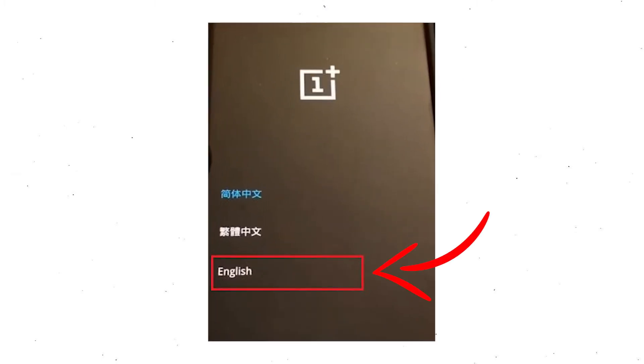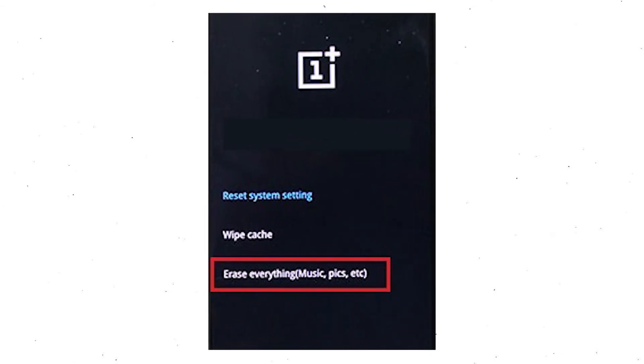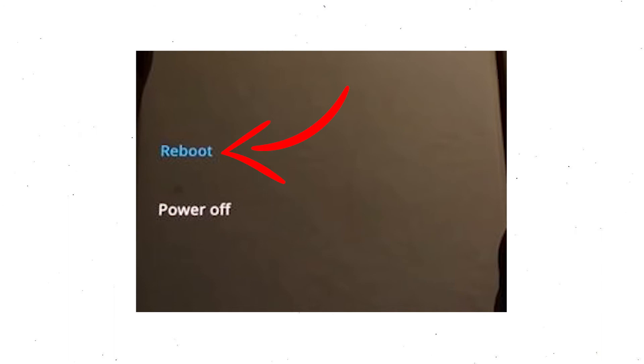Then select your language using the volume buttons and confirm with the power button. Navigate with the volume buttons to select the wipe data and cache option and press the power button. Afterward, select the erase everything option. Next, tap on the continue option. Finally, select the reboot option.